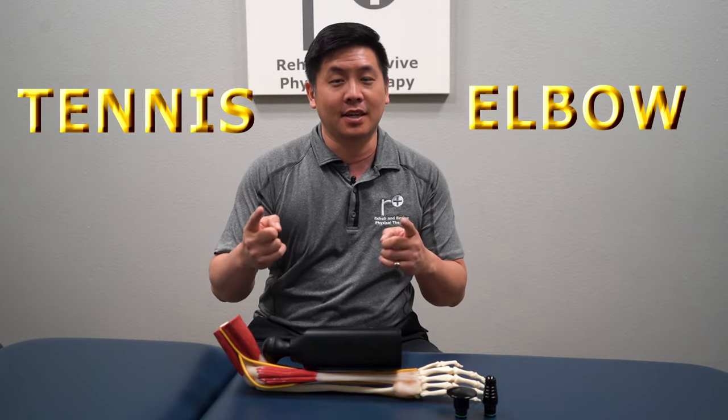Hi everyone! What time is it? It's time to rehab the mind and revive the body. I'm Dr. Justin Lin here at Rehab and Revive Physical Therapy. I've got another massage gun segment for you all — it's about tennis elbow.